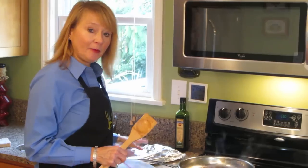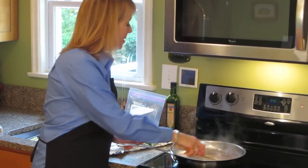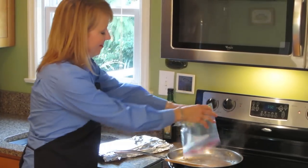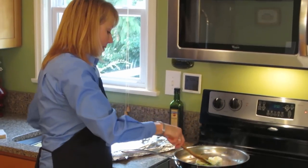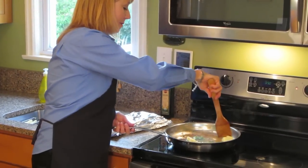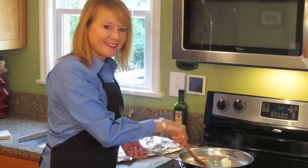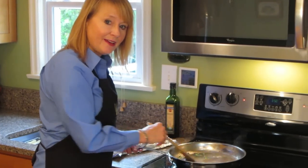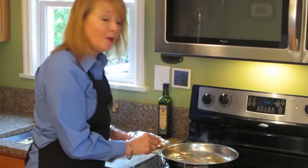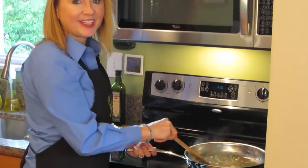I've got my chicken here keeping warm and my wine sauce all simmered, so I'm going to turn the heat off. I'm going to add the butter and the green onions, and simmer this until it melts and thickens. Then we're going to drizzle it over the chicken. I've added the butter and green onions to my sauce pan. I'm going to just let this butter melt and it'll be ready to pour over our chicken.